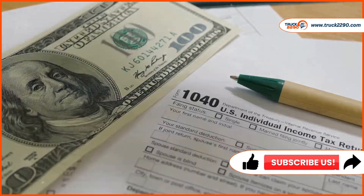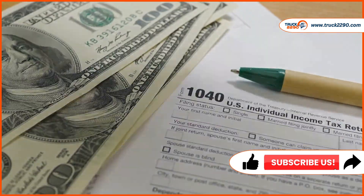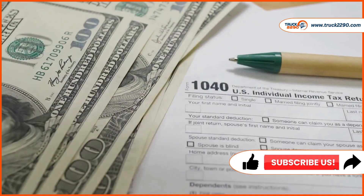Once the IRS processes your form, you'll receive Schedule 1. This is your proof of payment and is required for vehicle registration.